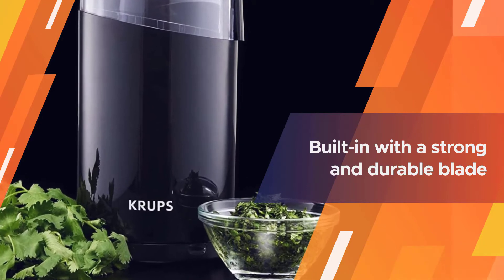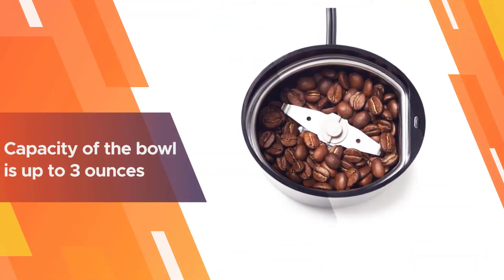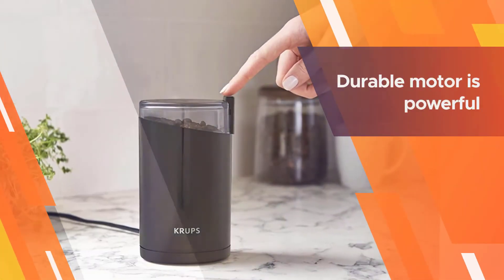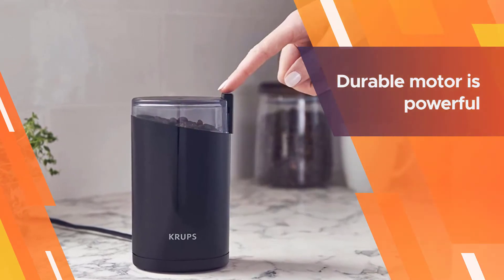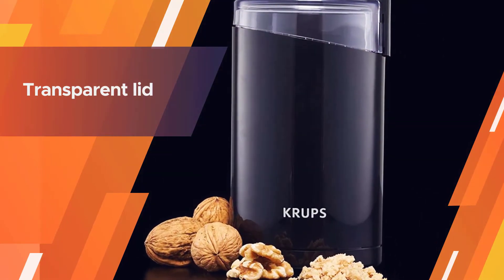The bowl is built in with a strong and durable blade. The capacity of the bowl is up to 3 ounces of beans, which is enough for 12 cups of coffee. The blade can't be removed for replacing in case it gets dull. The durable motor is powerful and handles a wide range of ingredients including nuts, coffee beans, and cinnamon sticks.